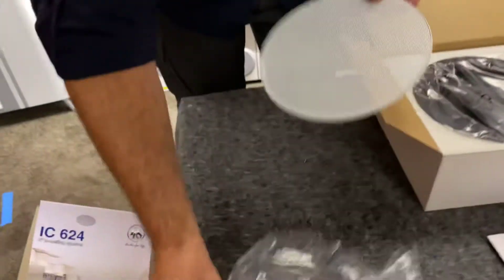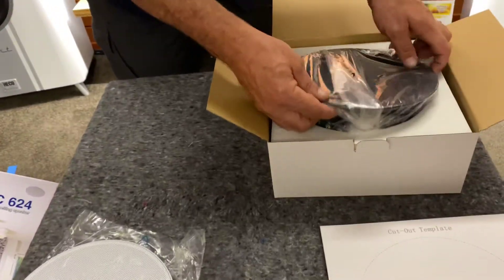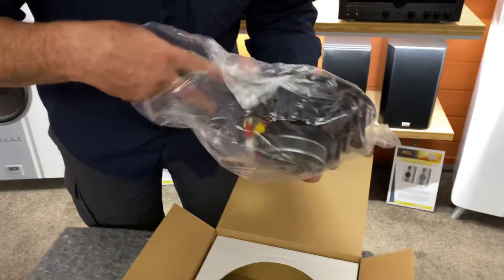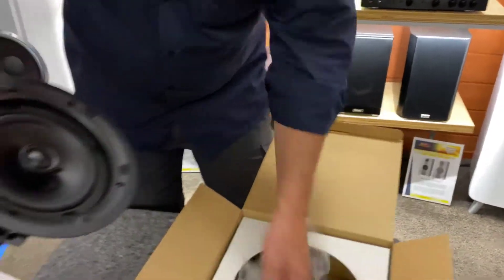Paintable magnetic grille — so you can paint the grille to suit your home. That's a nice touch. Out she comes. You can see it's got the plastic wrapping.